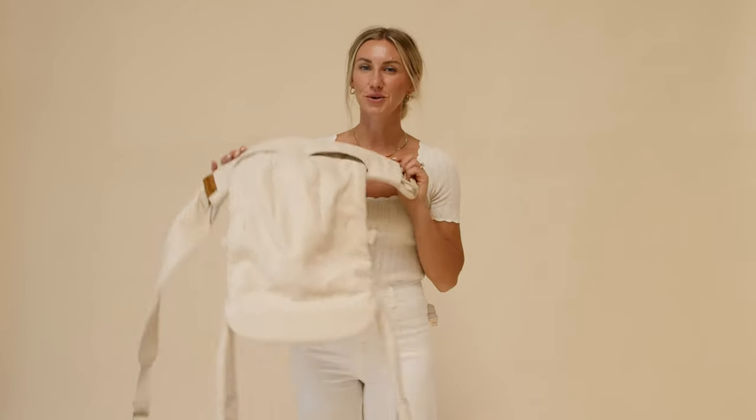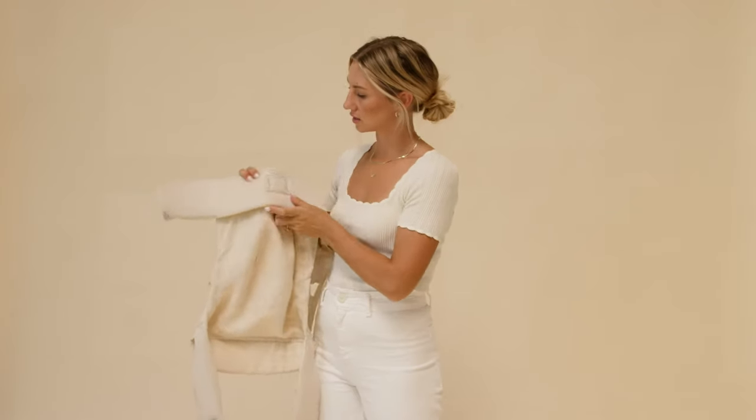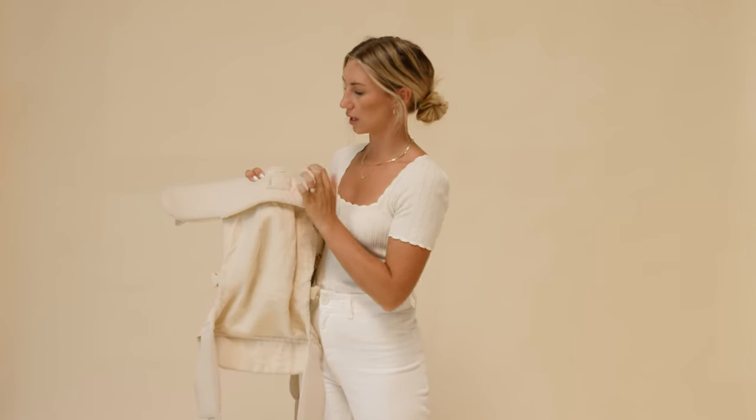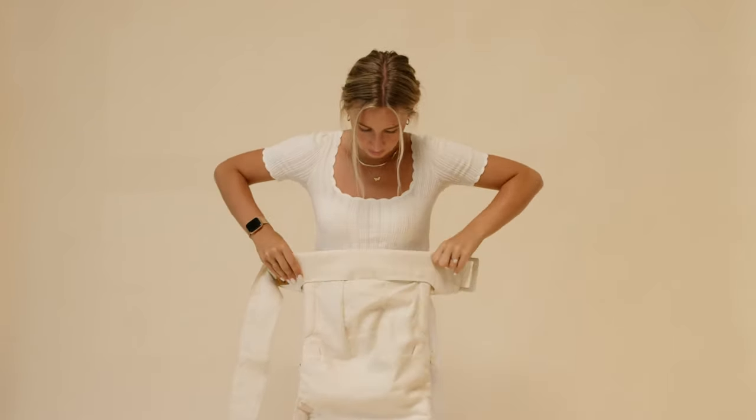Hi, I'm Taylor. I'm going to show you a back carry with our aerial carrier. First up, when you get your carrier, you're gonna see this little tag that says 'this side up.' Wear it on your natural waist. You're gonna take your carrier and put it right on your natural waist, then grab the lumbar support strap.